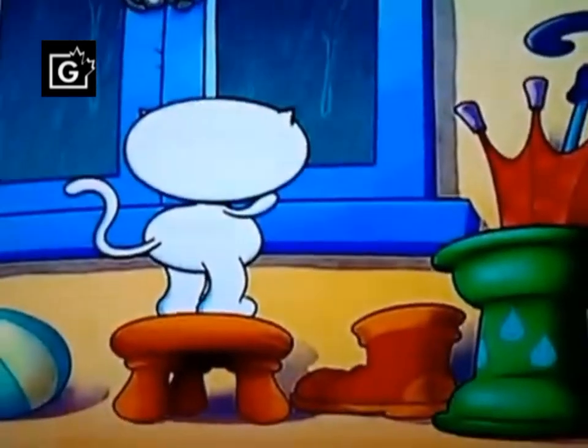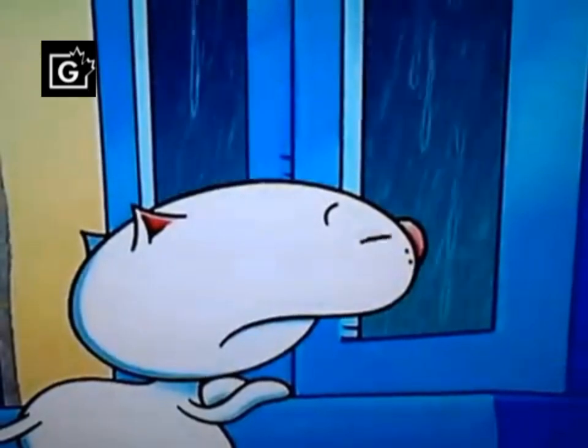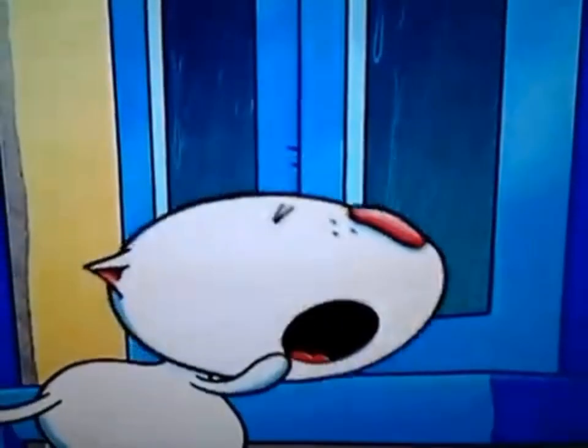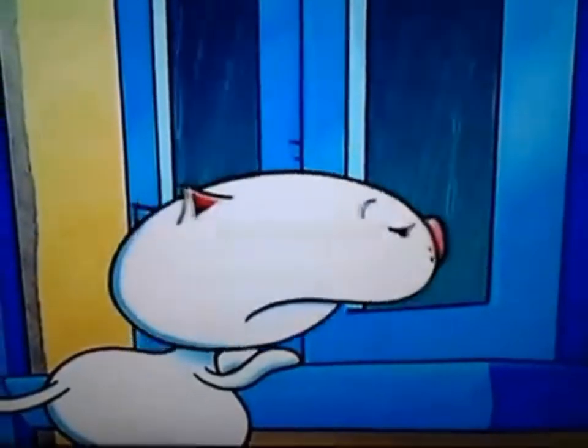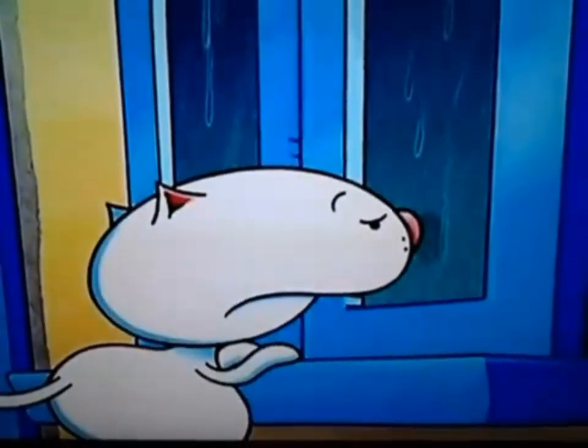Rain, rain, I love rain. The more it pours, the happier I am. Don't ask why, I'll just say rain, rain, I love rain.